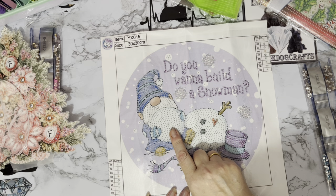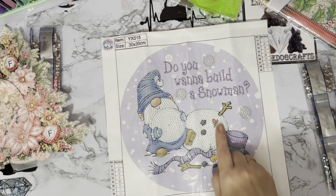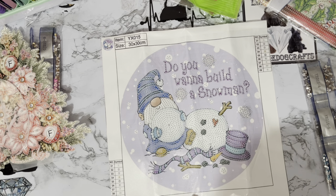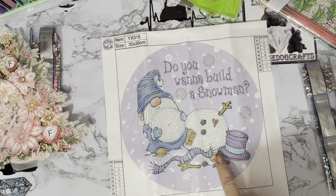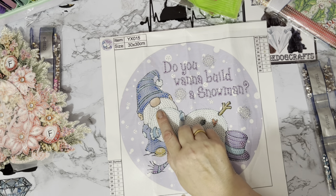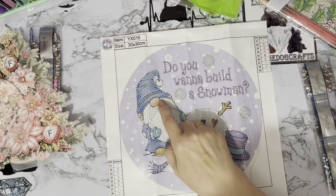So when I saw a canvas that actually had it, I just thought I've got to have that! I didn't quite realise he hasn't got his head on yet — this snowman hasn't been built yet. He's got his little body and he's got a heart. And there are little snowflakes all round, and this little gonk is just putting the head on.